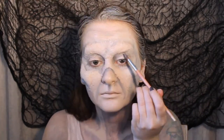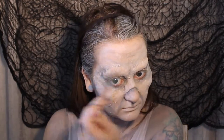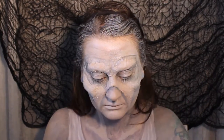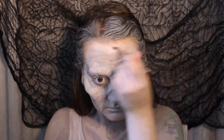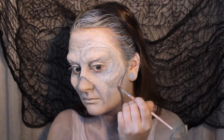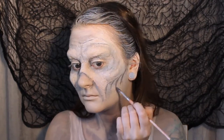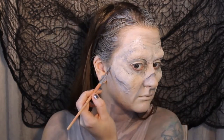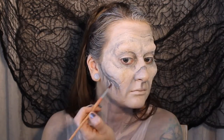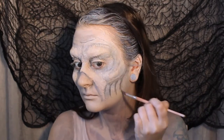Back up to the face now — we're going to add some grey shading just like we did on the chest, blending out using a little bit of water. We're focusing this on the nose ridge, the smile lines, underneath the cheeks, the shape of the brow bone, and also the hollows of the eyes. Then we're also going to add some wrinkles to make the skin appear looser, and again we're going to blend that with water as necessary.